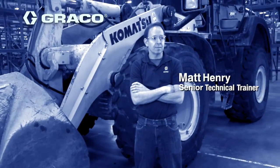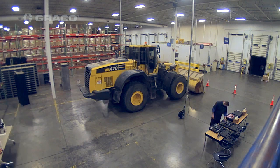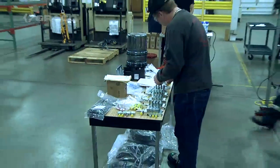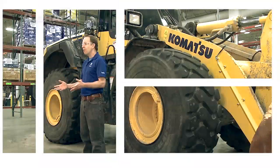Hi, I'm Matt Henry, Senior Technical Trainer with Graco's Lubrication Equipment Division, and I'm here to talk about what we're going to do with this Komatsu WA470-8 wheel loader. We're going to install a Graco Auto Loop System. We've developed it in conjunction with Komatsu, so this Auto Loop System is available as a field install kit or it's available from the factory.